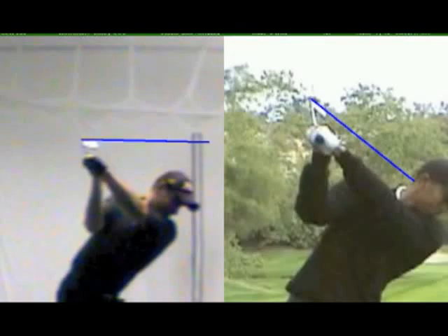So there's the top position. If we zoom in now you can see what the club face is doing — that's what we call a closed or shut position at the top, when the toe of the club is kind of horizontal to the ground.